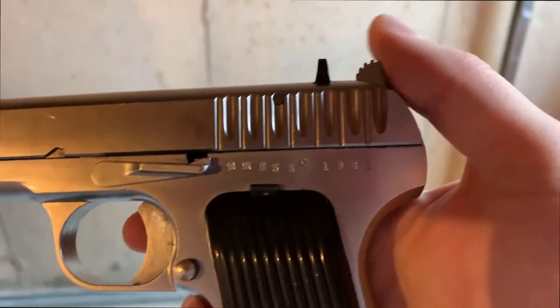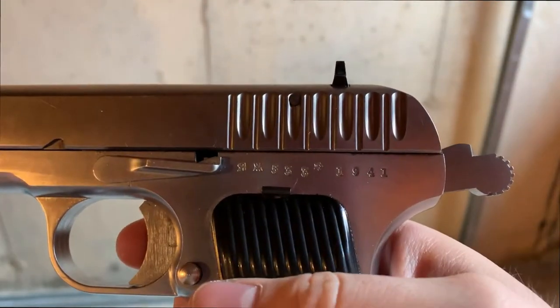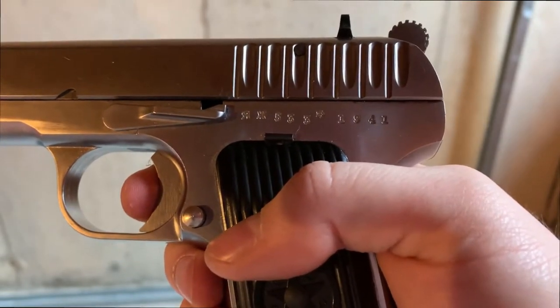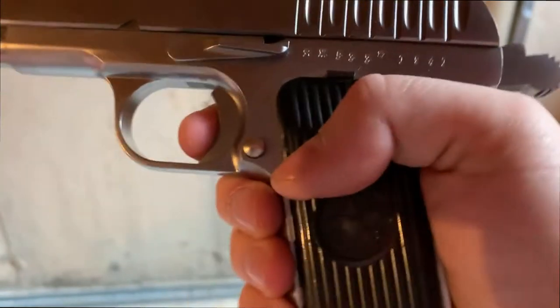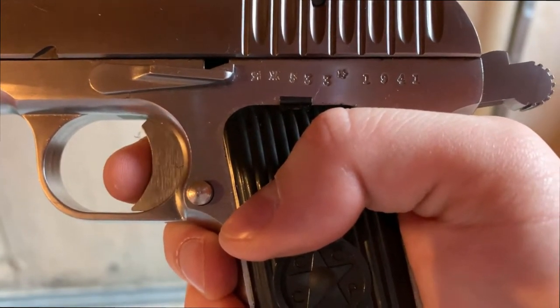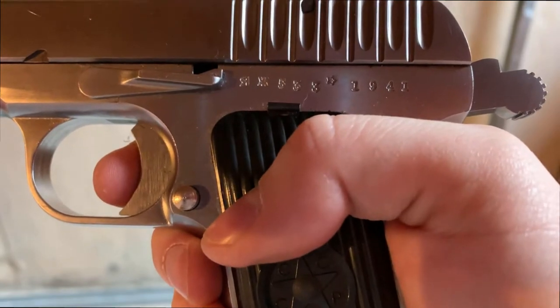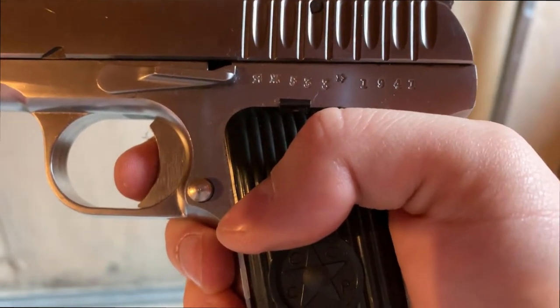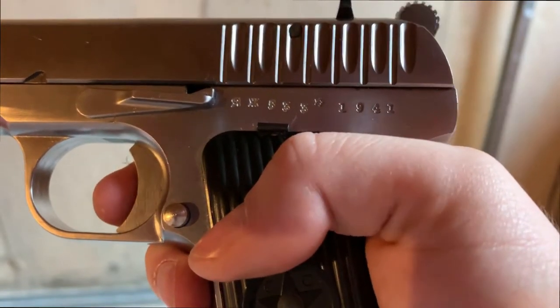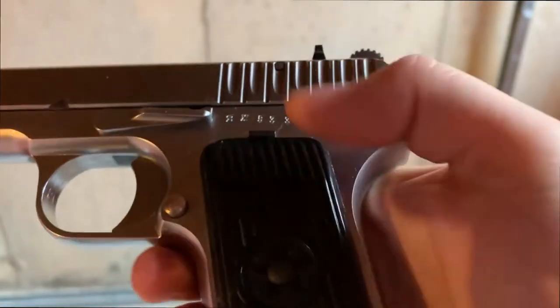The trigger on this is light and incredibly short. There's basically no uptake at all — you're just at the wall right away. Very little additional travel, and also a short reset. Overall a pretty nice trigger actually.